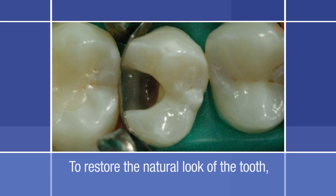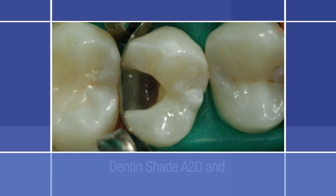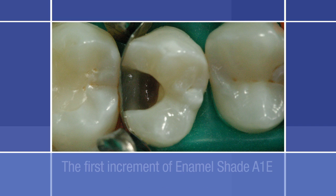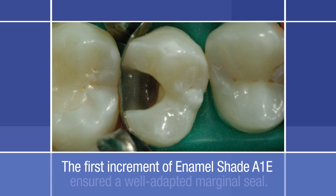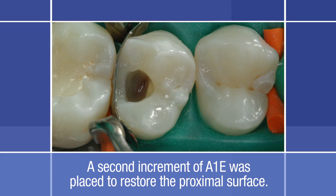In order to restore the natural look of the tooth, two shades and opacities were used: dentin shade A2D and enamel shade A1E. A first increment of enamel shade A1E was carefully placed in the proximal box at the cervical cavo surface margin to ensure a well-adapted marginal seal. A second increment of enamel A1E was placed in order to restore the entire proximal surface. To flatten the composite against the matrix band, a micro brush was used, similar to the one used for the application of the adhesive.